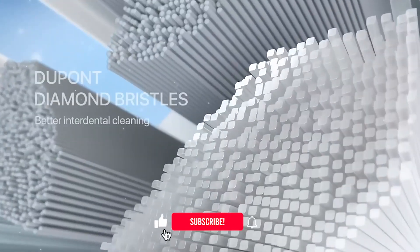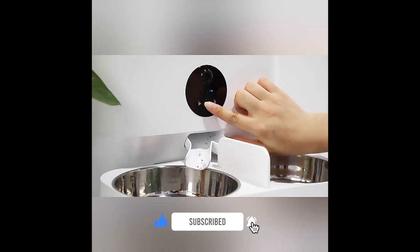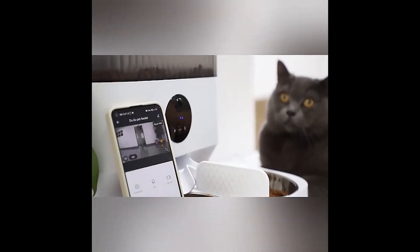Hello guys, today we are looking at a new extremely cool video. Before we get started, make sure you are subscribed to the channel and click the notification bell so you don't miss new videos, so let's go!